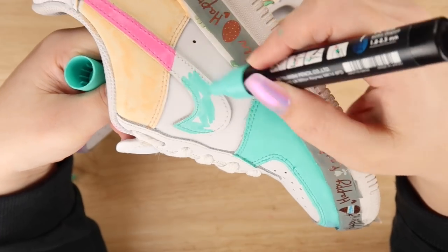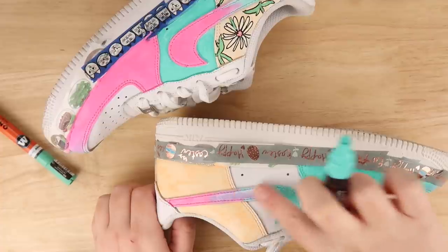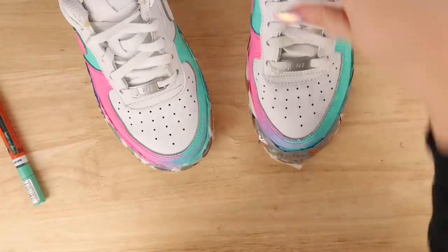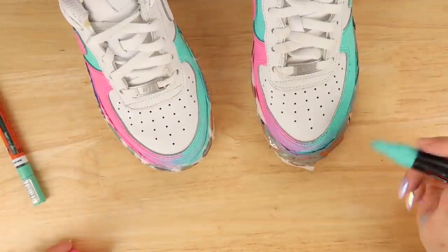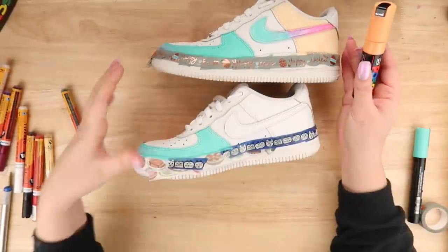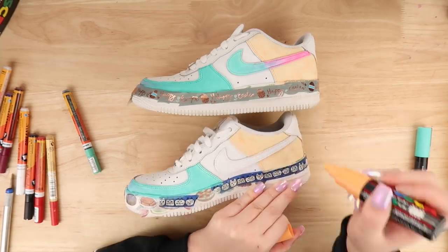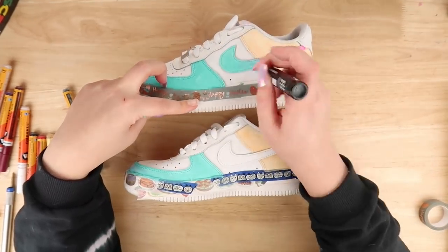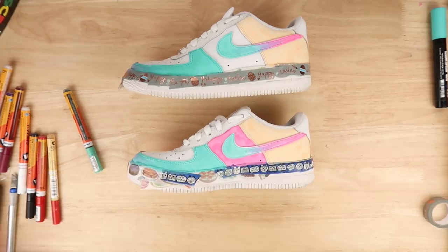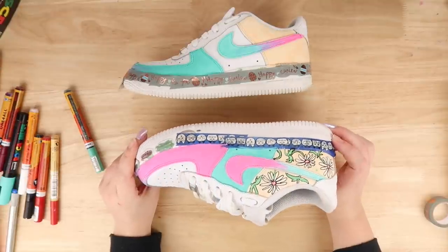I also decided for the first time to do a TikTok on this as I was creating it — it was quite fun. I've not really explored creating on there much, so if you want to watch a minute's version, I'll put my TikTok in the description. Back to the shoe — on the other side it was purple to blue, and this side it's blue to purple, so just inverting the colors, and I think it relatively works.